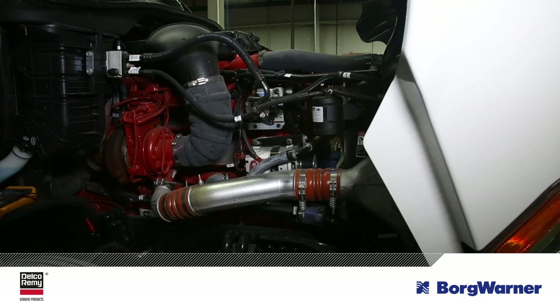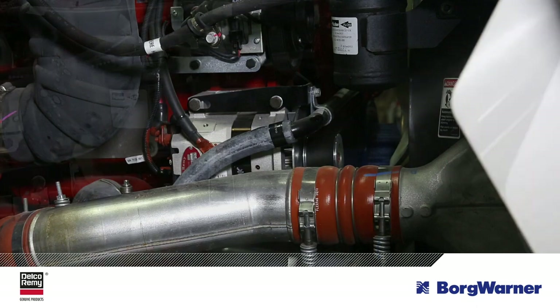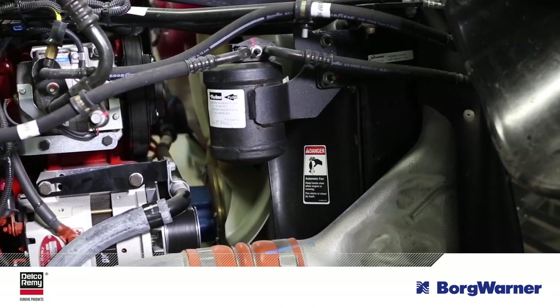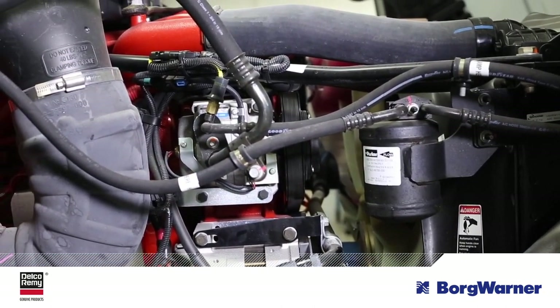Have you ever installed an alternator that won't charge? There may be a simple explanation and an even simpler fix. Most Delco Rimi alternators have auto-start capability that doesn't require a separate wire to excite the alternator to begin charging. During the manufacturing or re-manufacturing process, a residual magnetism is generated in the alternator so it begins charging as soon as the vehicle starts.